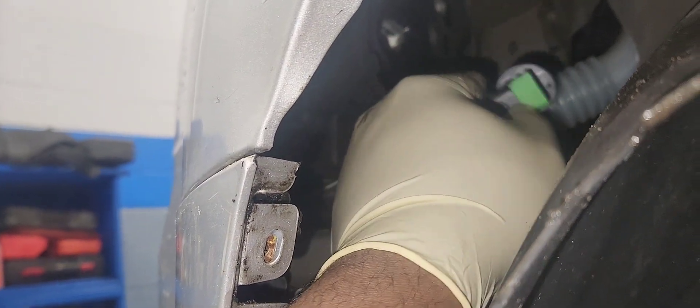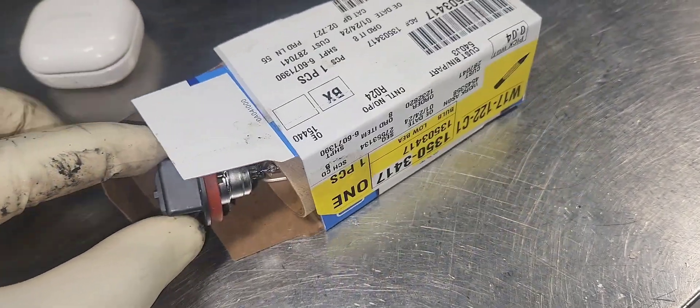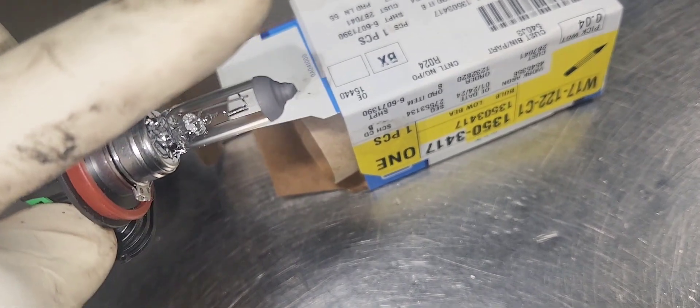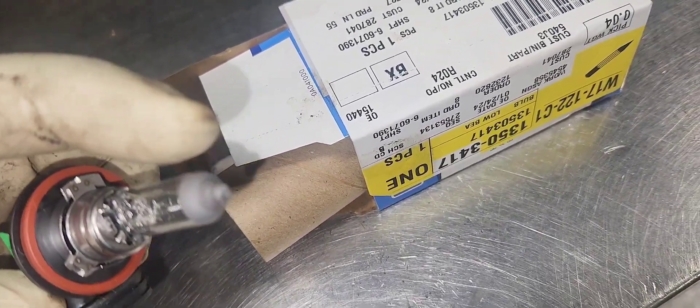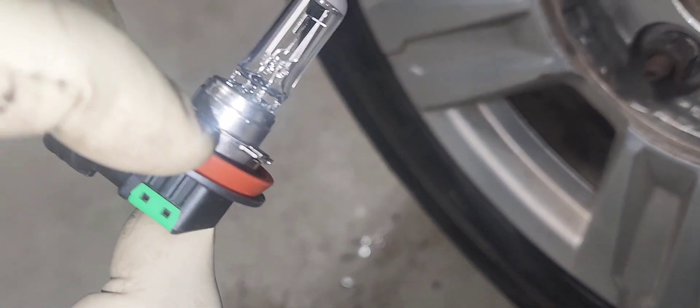Here it is — the old one is out. Here is your new light bulb. Make sure you don't touch it — do not touch it. That's why there is a cover on it. If you touch it, you will have to replace it again — it will go out.